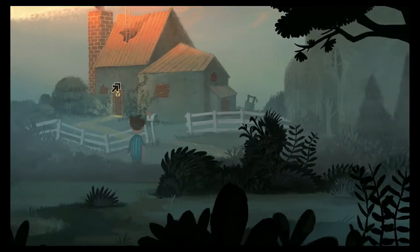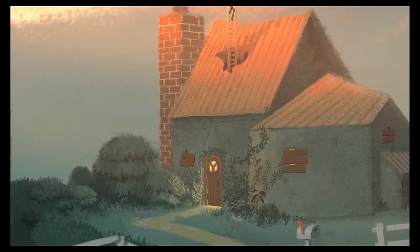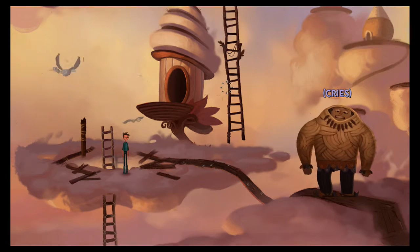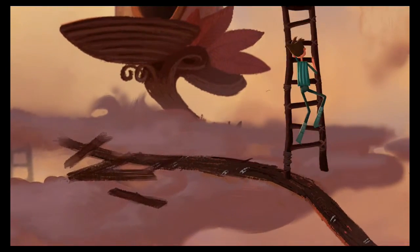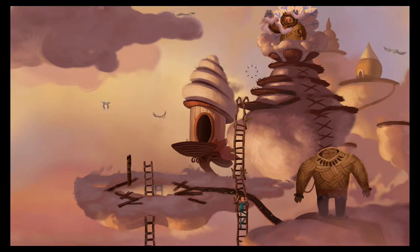I took a bit of a break, a bit of a vacation — unexpectedly. I really didn't see myself taking it, it just sort of happened. I'm sorry for that, there are reasons but I won't get into why I disappeared for a while. Anyway, we're gonna try and get this done — 15 minutes or less is what I'm shooting for.